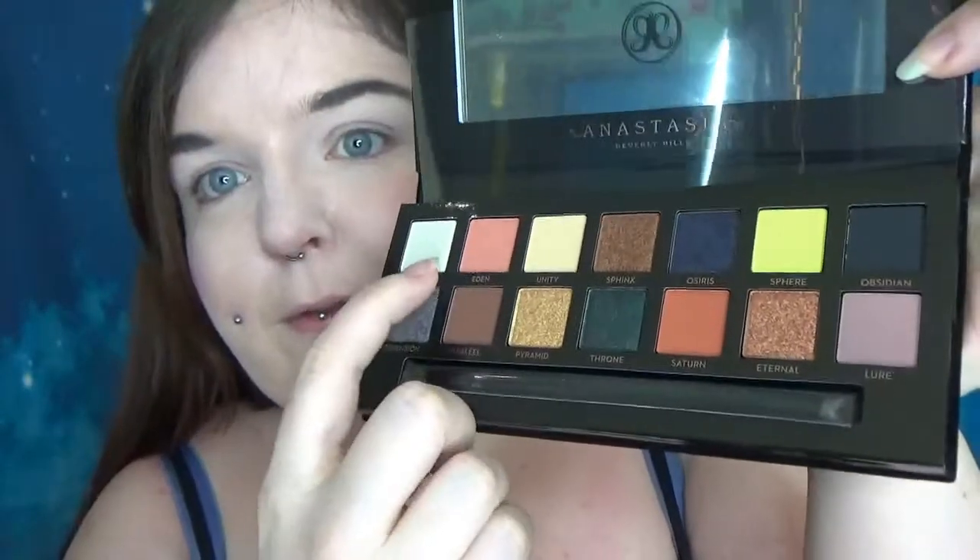We've got lots of shimmers, but a couple of good matte neutrals as well, and of course the matte black. I'm just going to get straight on into this.